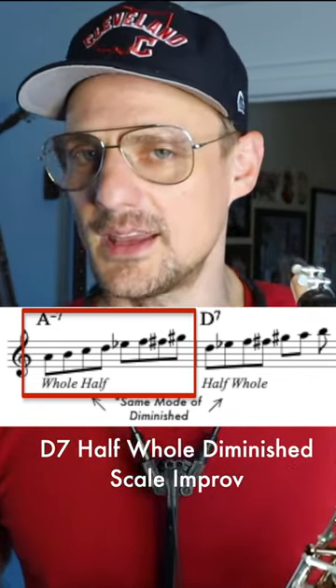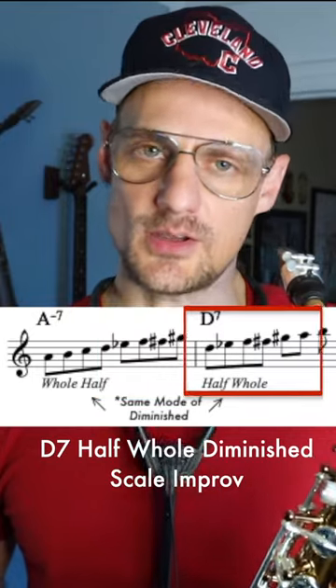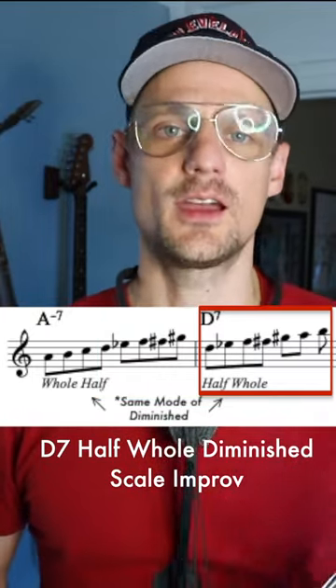And then play the dominant diminished scale — the half-whole scale — over the D7 on tenor.